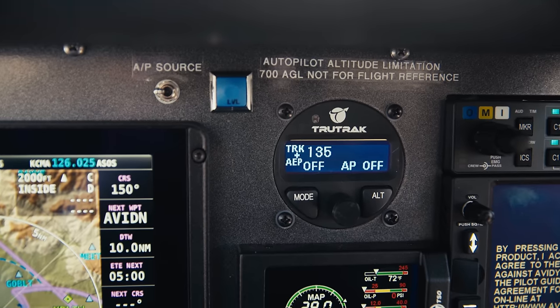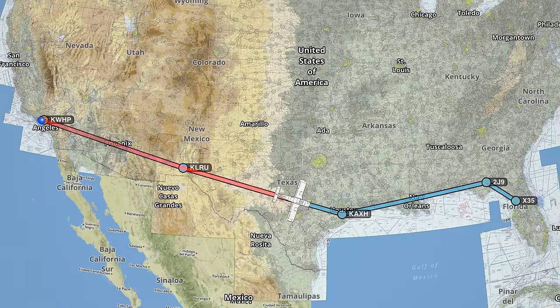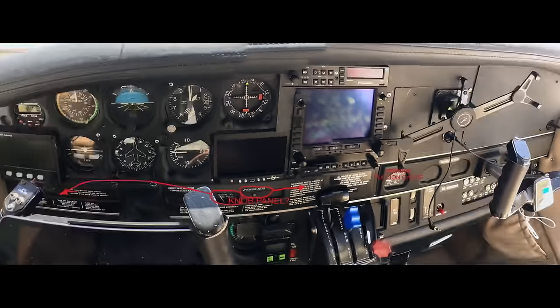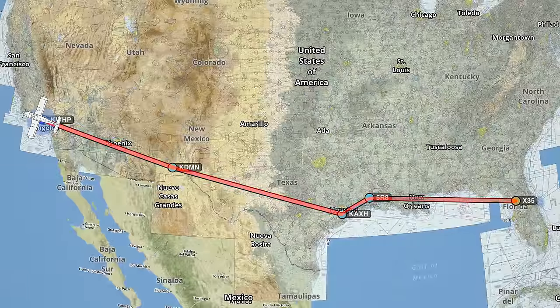I had the TrueTrack Vision and the Dynon HDX system installed at St. Aviation in Florida. I made the trip out there from Los Angeles to Florida without an autopilot on the way there, and then with the autopilot on the way back, and it makes such a huge difference.